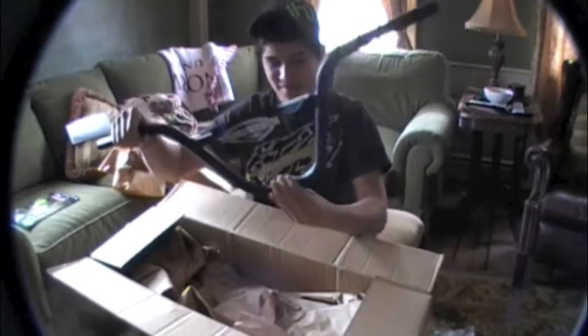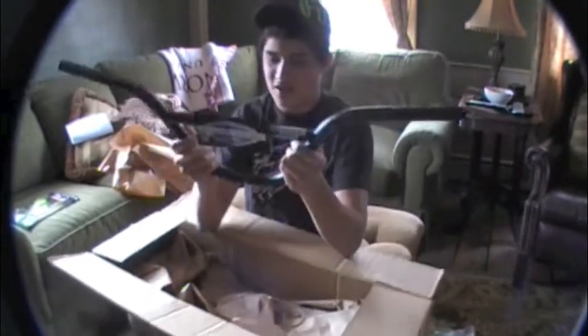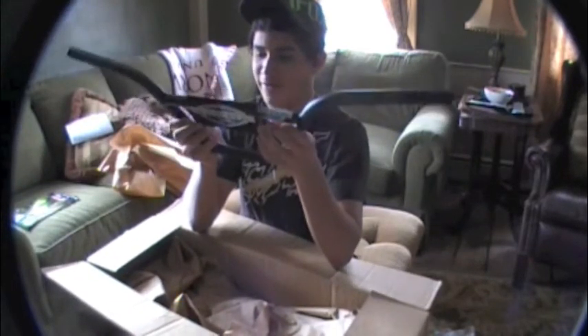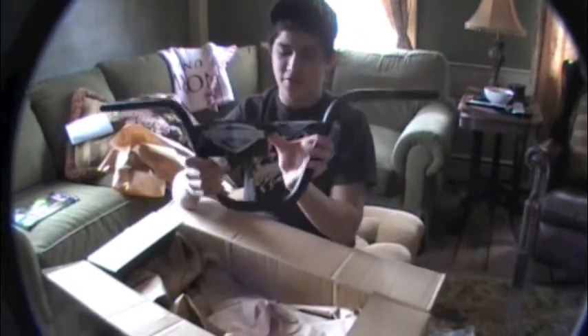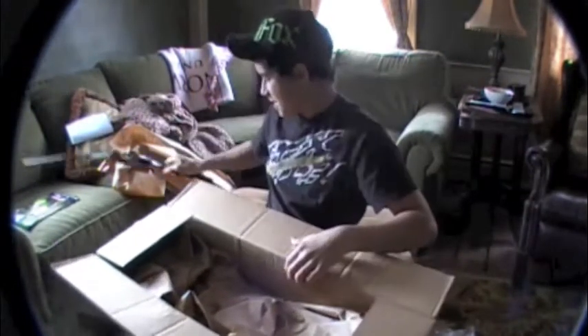Volume Alpha Bars — I'm really psyched. Height: 8 inches, 8.30 inches. 11 degrees backsweep, 1.5 degrees upsweep, and 29 wide. You guys should get some, they're Volume Alpha Bars, they're pretty sick.